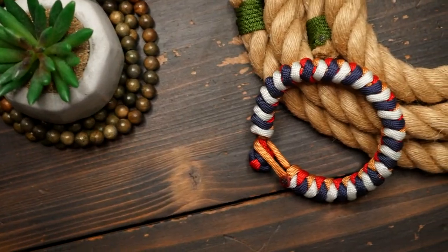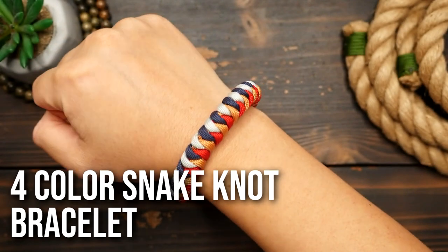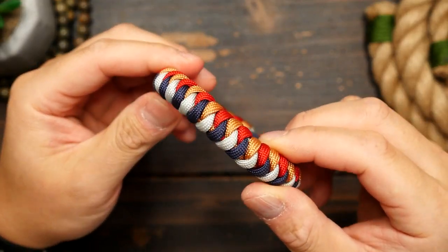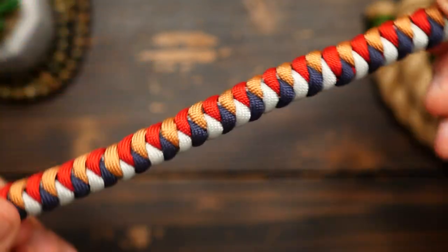Did you know you can make a four color snake knot? Well, if you saw my short on it a while back, you know it's possible, but today we're making it into a bracelet. Just make sure you choose your colors wisely, as it could make or break this design. So let's go.